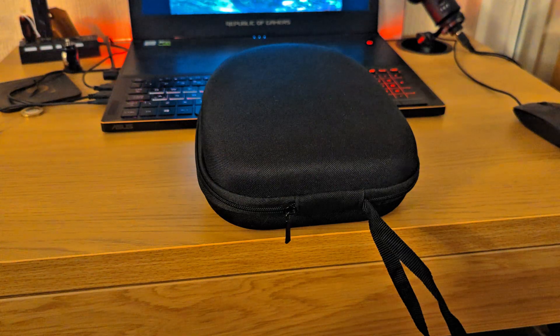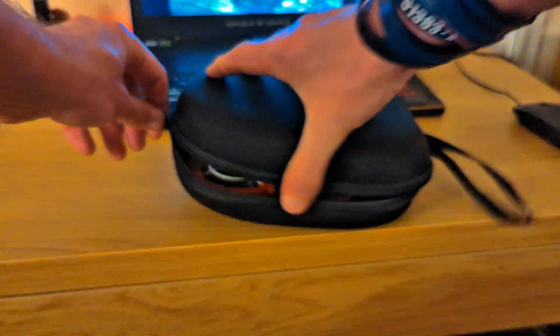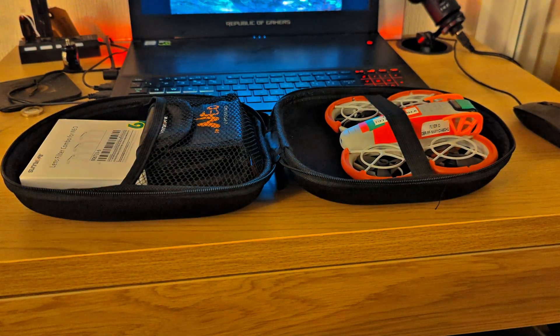Just quickly before I wrap up, I want to show you this handy little case I found on eBay. It's not for the Neo but it fits it perfectly, along with your batteries, and I've also got some ND filters in there. I don't get anything from this, but if you fancy one drop me a comment and I will send you the link — it's only £3.94. Cheers, thanks for watching.